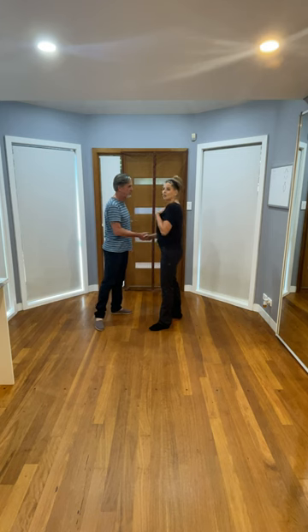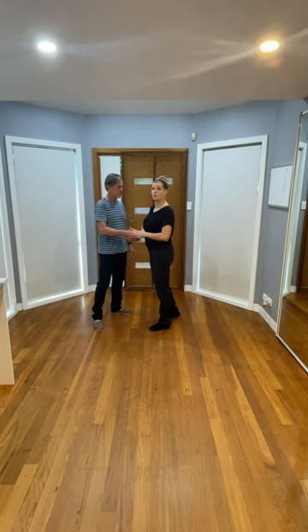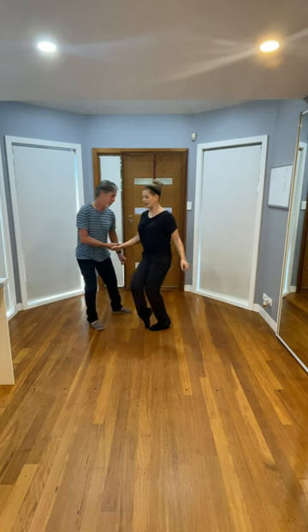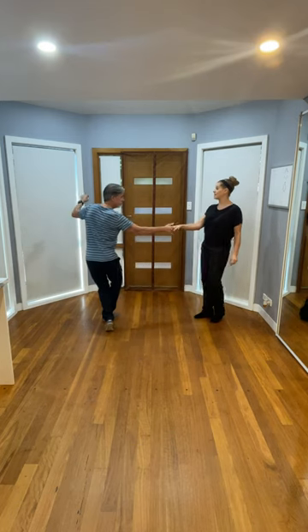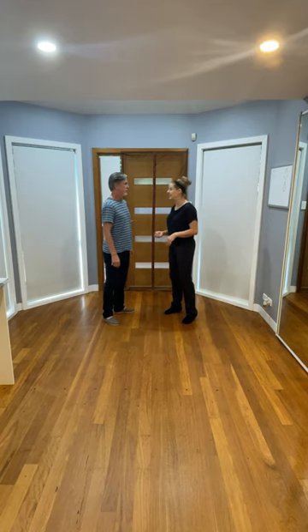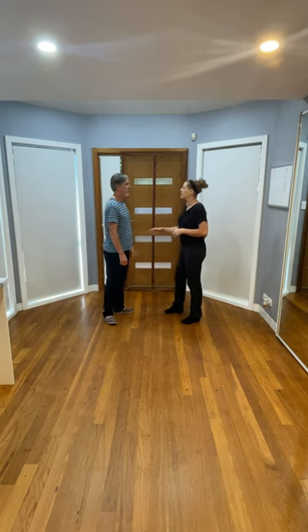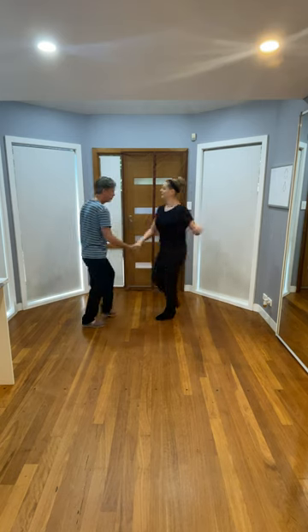What happened was the head and shoulders and the top line were styling down, but we weren't realizing we weren't really committing into that weight change — so the compression wasn't fully committed in our connection. As we come in, we go ahead and swivel our three and four for the figure four, and finish five and six. We also talked about the fact that that's an opportunity the leader is presenting to the follow, but he's not actually leading the styling itself.